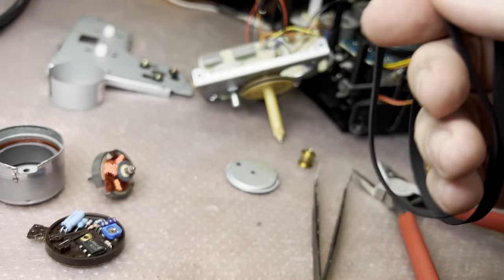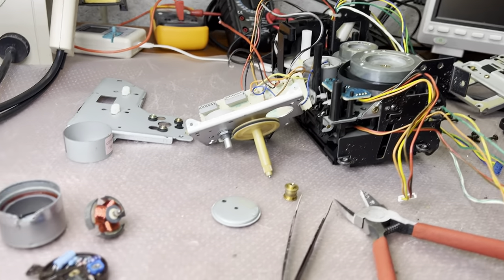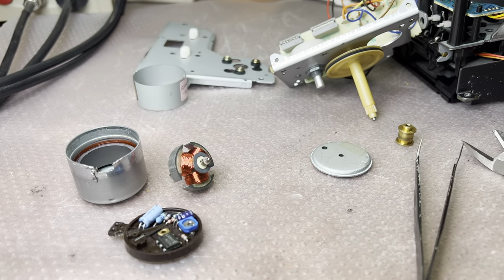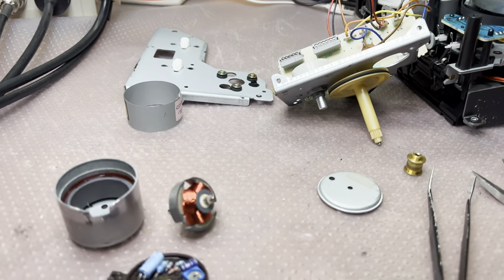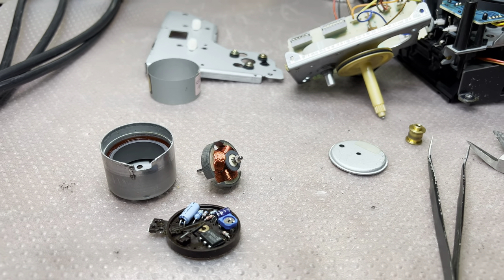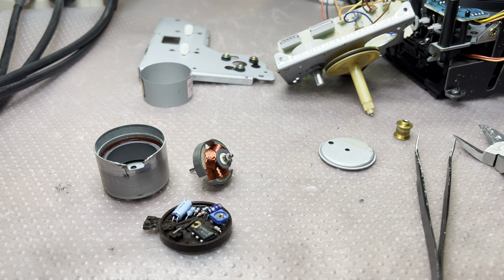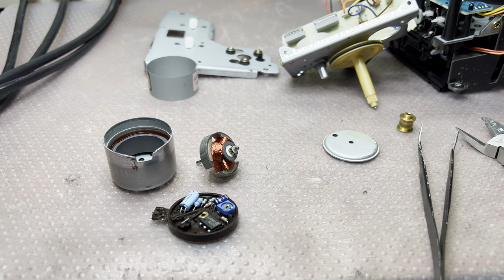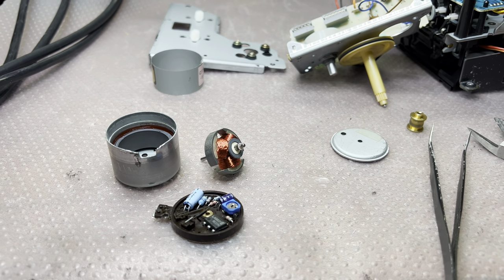I compared the eBay belts to my belts and those are thicker, and one of them is not very straight. So I replaced them with belts from my source. So far I was getting about 0.11% flutter, and when recording and playing back it was almost 0.2% — I cannot tolerate that, so I always fix it.